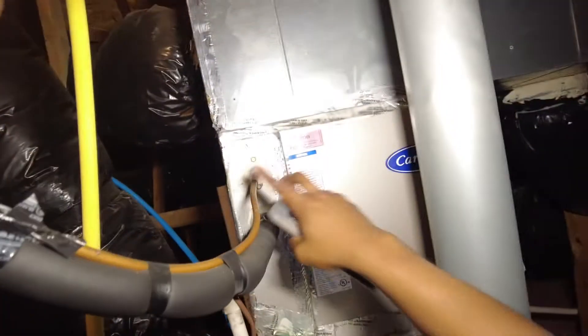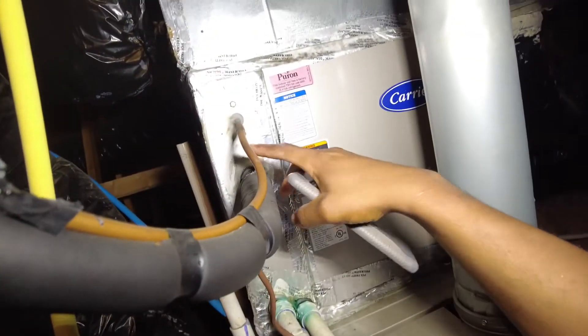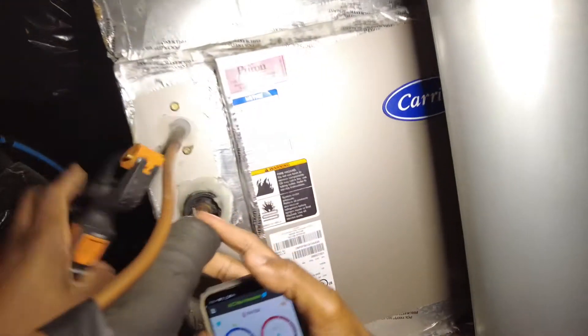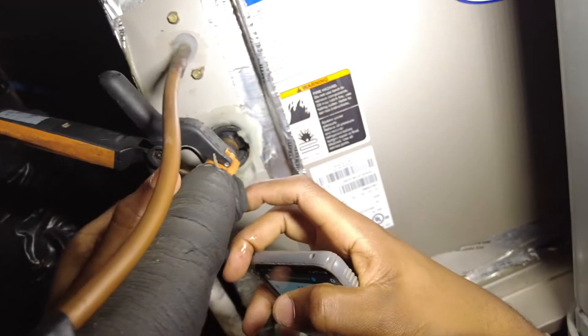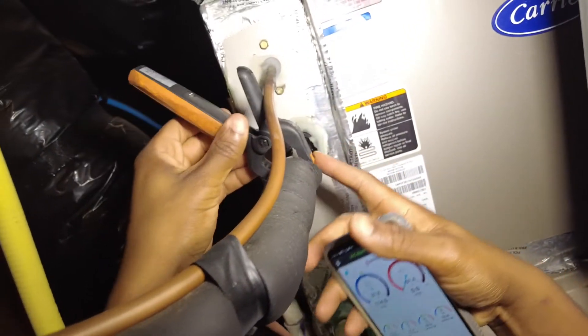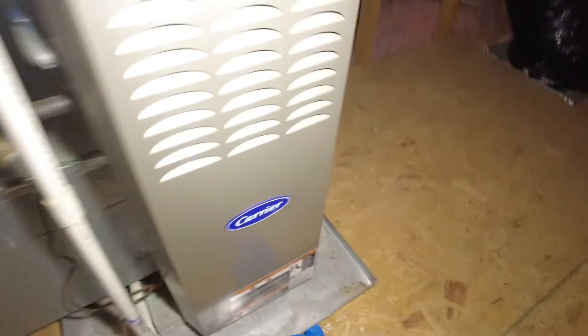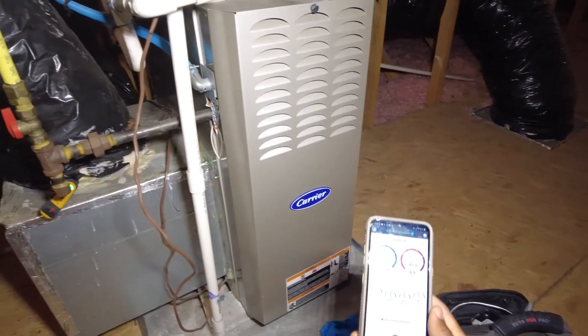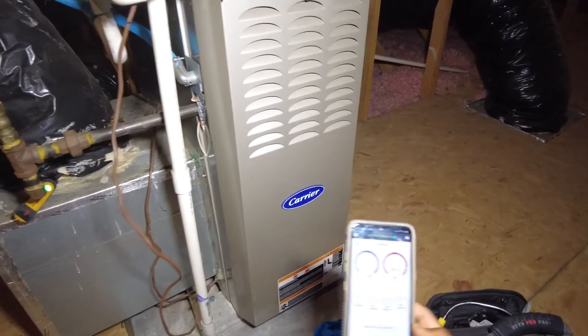Another thing as well — I like to put my liquid line probe a little bit of distance away from where there could be cool air affecting it. There's a little bit of cool air coming out of this seal, so I'm going to put my suction line probe here in the suction. This way you can get most of your information literally at the air handler if you're doing a maintenance.